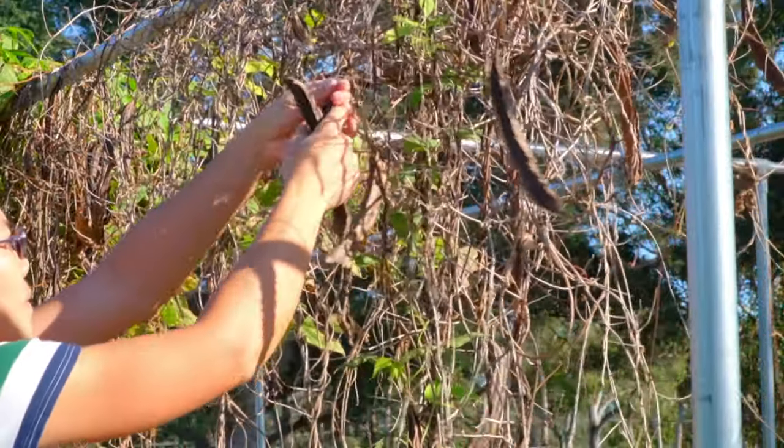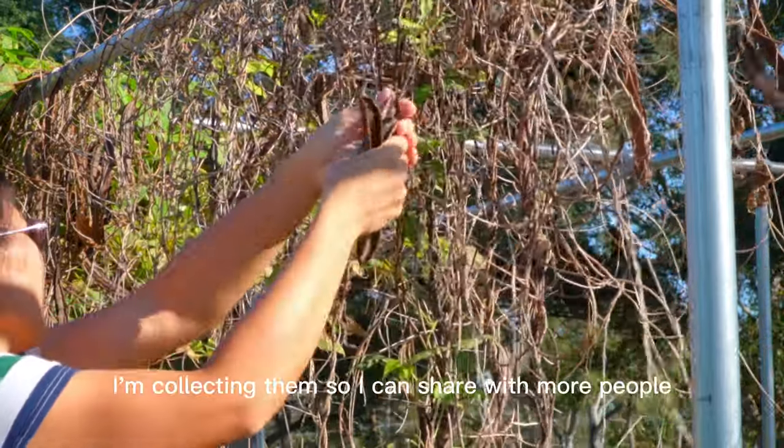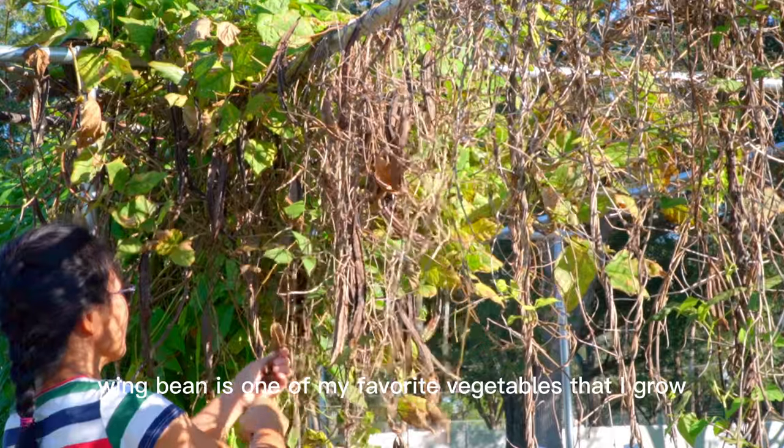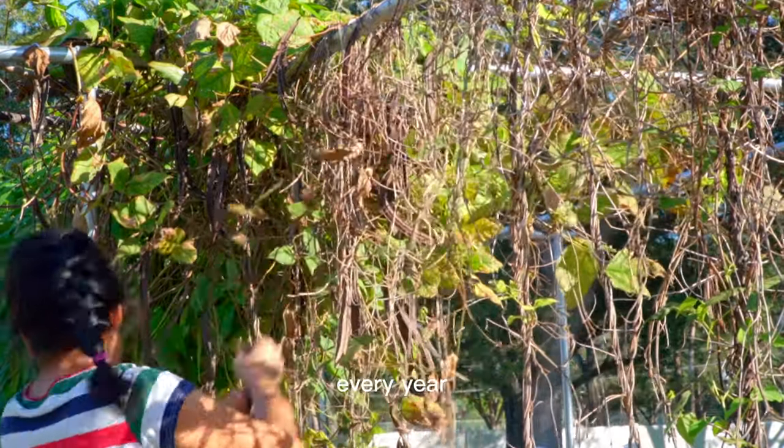I'm picking the dry wing bean. The seeds are matured and I'm collecting them so I can share with more people. Wing bean is one of my favorite vegetables that I grow every year.